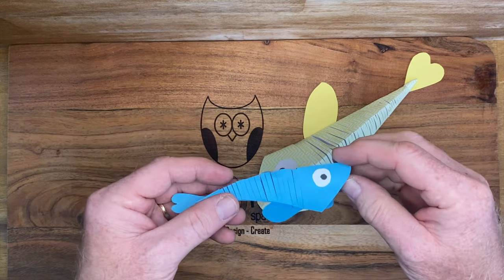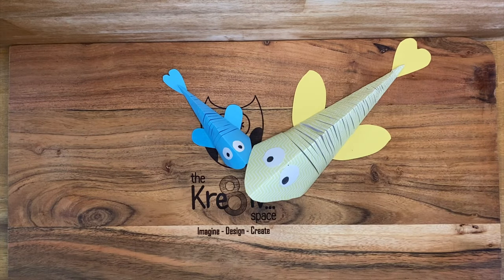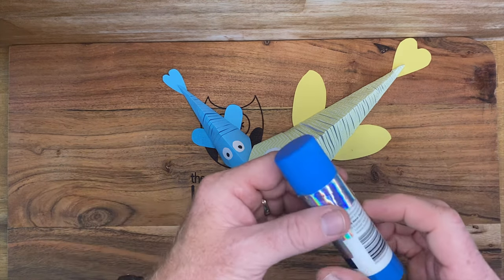The project that we're going to do in this episode is moving fish. The things that you're going to need to create these little things is a glue stick.